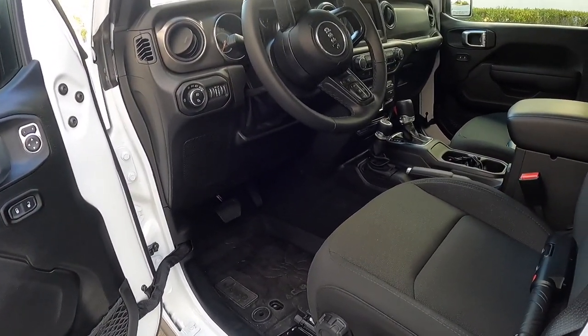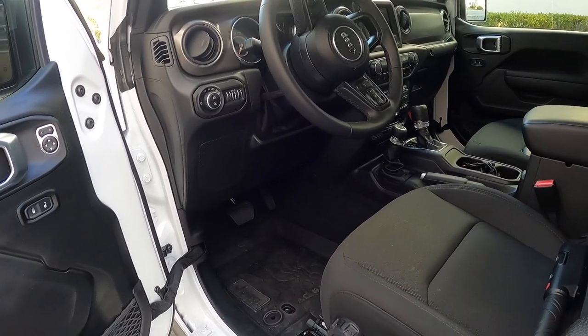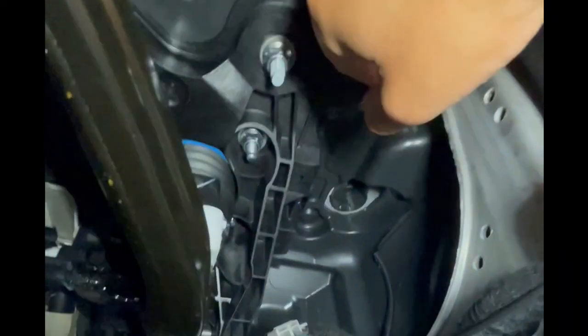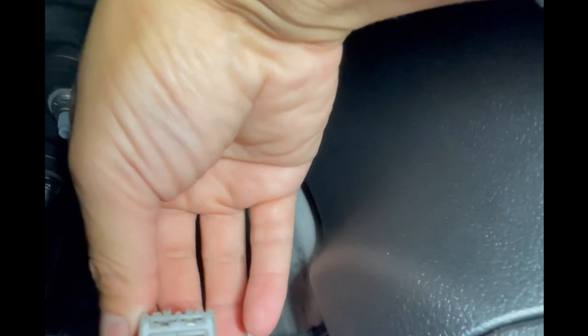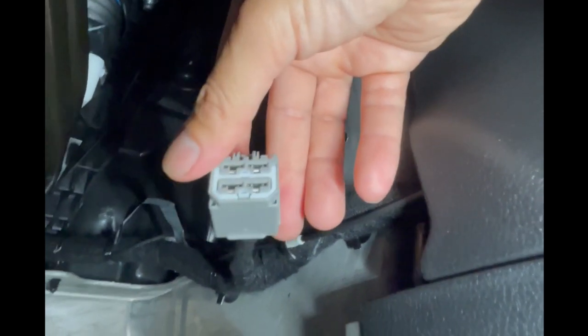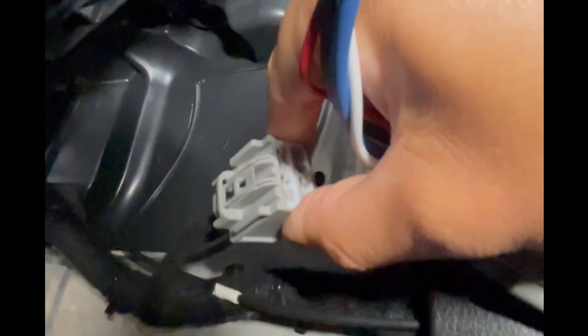The first thing we're going to do is locate the receiving end for the brake control adapter cable, which is on the left-hand side of the brake pedal. I just removed the tape — there it is, you have the connection, the receiving part. Let's get our cable extension and connect it to the receiver here on the Gladiator. Once again, we're right to the left of the brake pedal — it was just attached with an attaching mechanism on top, so you just want to line it up.